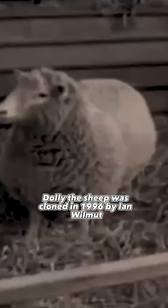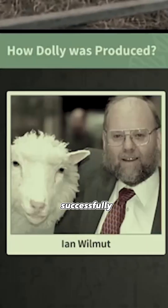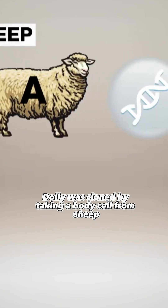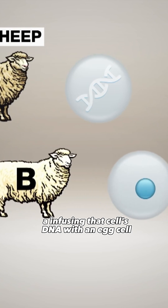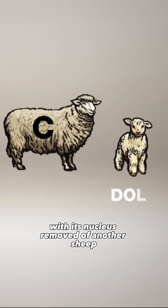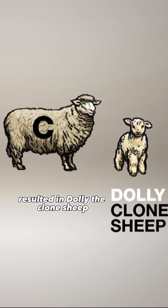Dolly the sheep was cloned in 1996 by Ian Wilmot successfully, and I wanted to do the same thing. Dolly was cloned by taking a body cell from sheep A, infusing that cell's DNA with an egg cell with its nucleus removed of another sheep, which resulted in Dolly the cloned sheep.